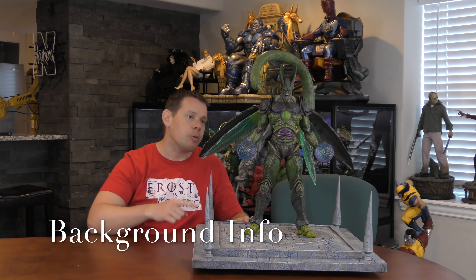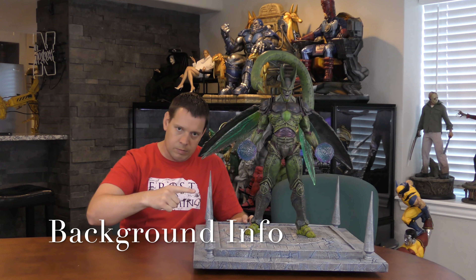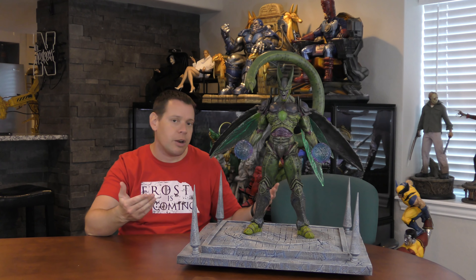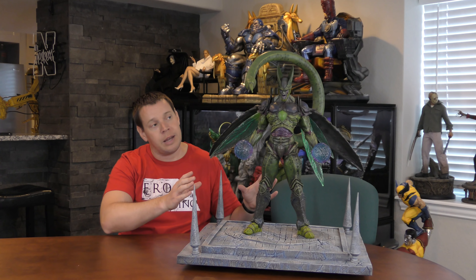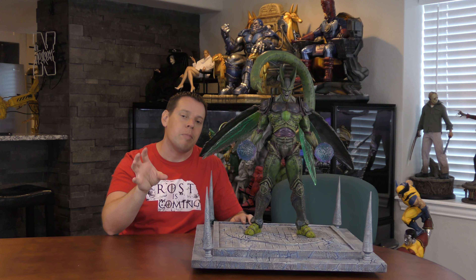Extreme Collectibles here with a custom quarter scale Dragon Ball Z realistic Cell. This is a character from Dragon Ball Z, which I know a little bit about, not much. I do know the character Cell is a manufactured character — he's created essentially. His name is Cell because he gets the cells of some of the most powerful beings in the Dragon Ball Z world, on that Earth.